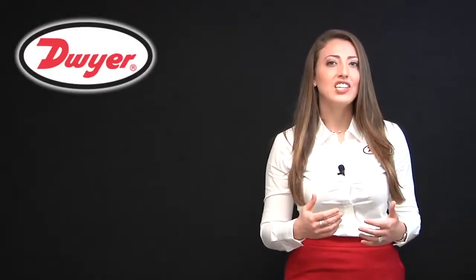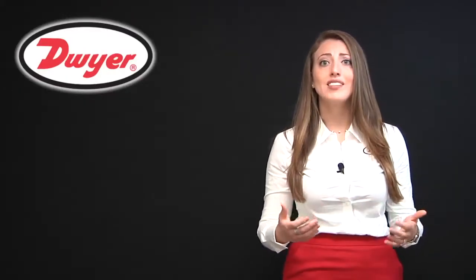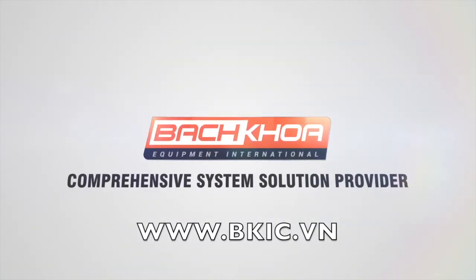Now that you've seen just how advantageous our TDFS is, please go to our website and see how affordable this flow switch is for your flow-proving needs. And as always, thank you for making Dwyer Instruments your instrumentation leader. We'll see you later.